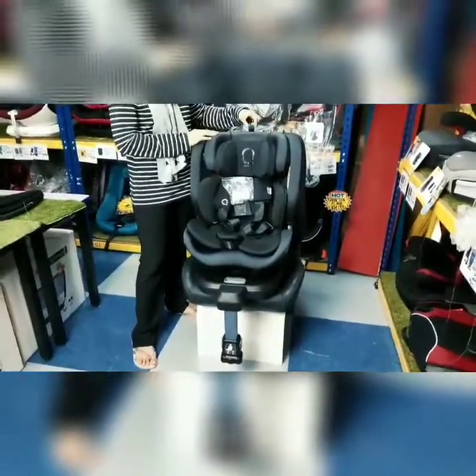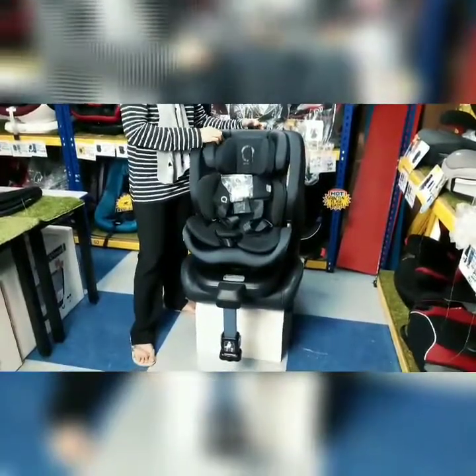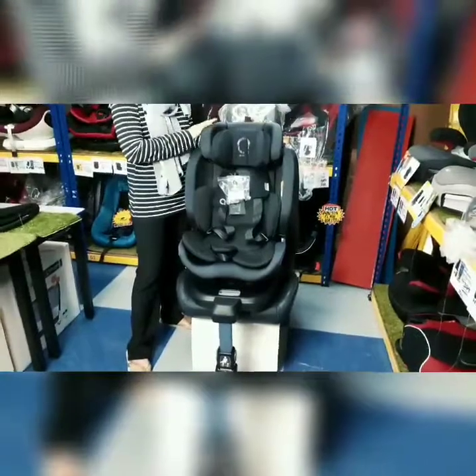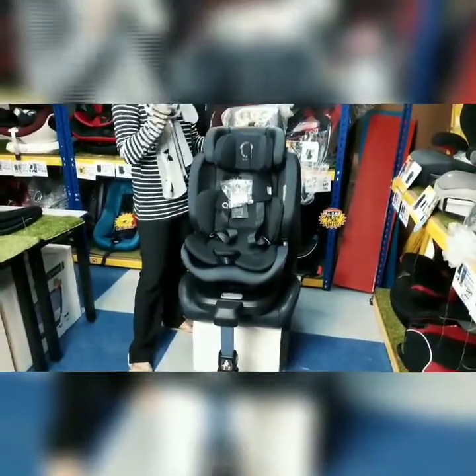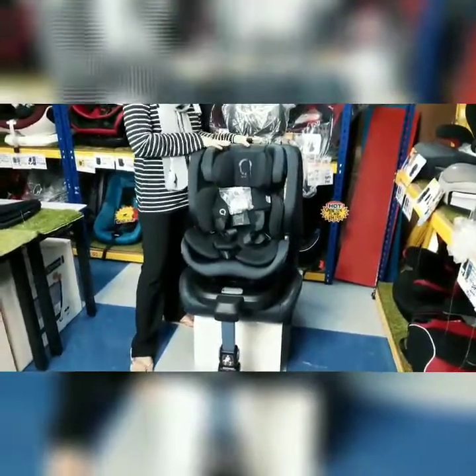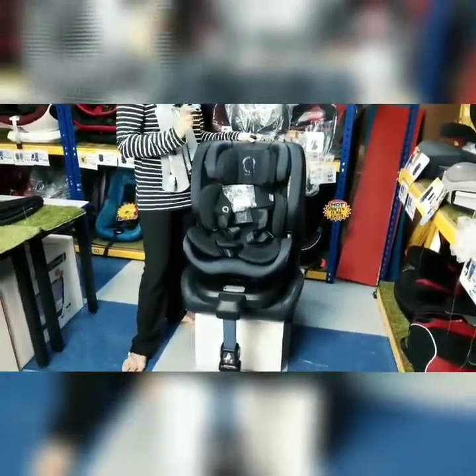Untuk adjust ketinggian korang pula, korang nampak tali seperti ini. Korang just tarik tali ini dan dia dah tinggi. Adjust ketinggian menggunakan tali ini sahaja. Kalau korang nak rendahkan, korang just tarik tali ini juga dan korang boleh rendahkan. Depends pada ketinggian bayi korang.